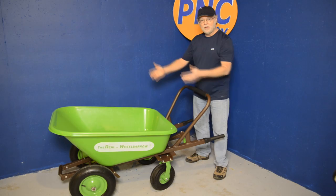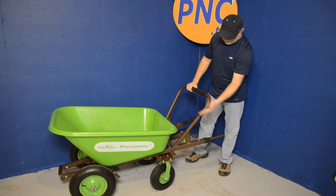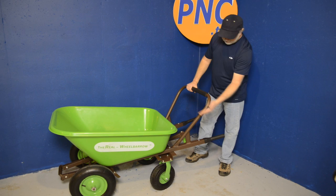You'll never, ever be able to experience this with any other type of wheelbarrow. The ease of use, the strength, the power that you get from those giant wheels and casters makes moving heavy loads very simple.